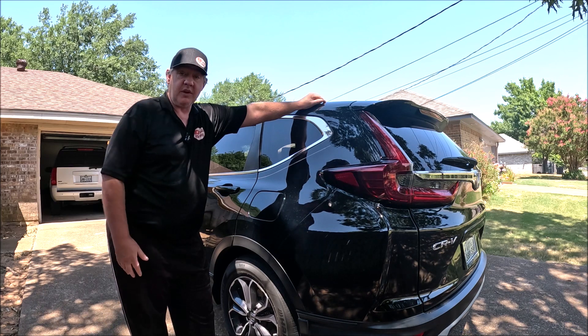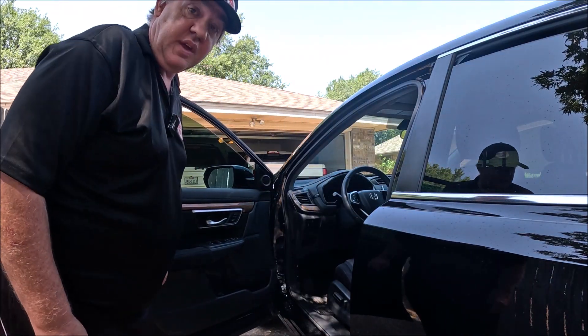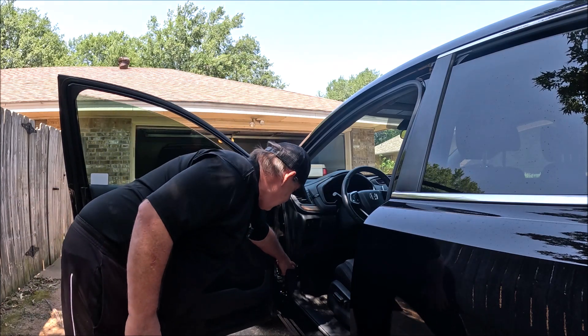First thing we want to do is open the driver's side door. Once we get her open, we want to look right down here.